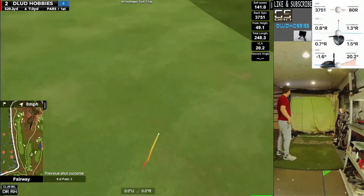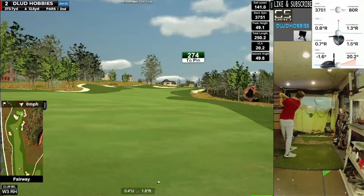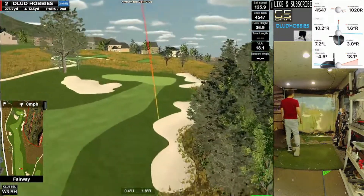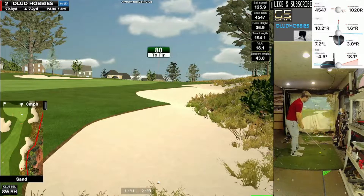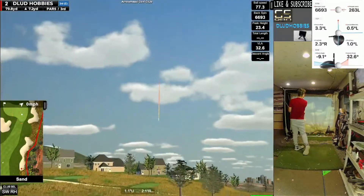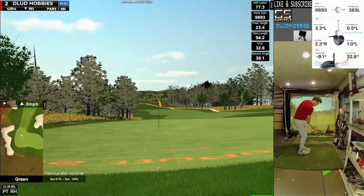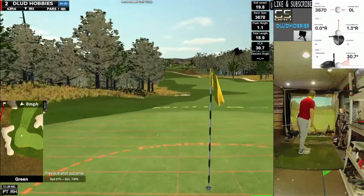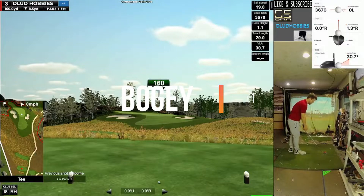Another good drive there. Left the face open on that 3-wood a little bit and we're going to end up in the bunker on the right-hand side - a pretty bad shot for a layup. We fly over the green with our third out of the bunker, leaving us a chip to try and save par. That one runs just through the one-putt circle and we are quickly at plus 1.